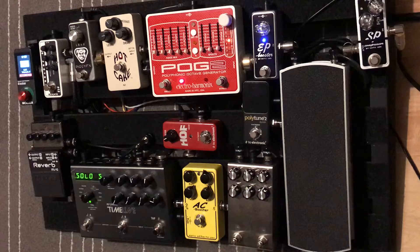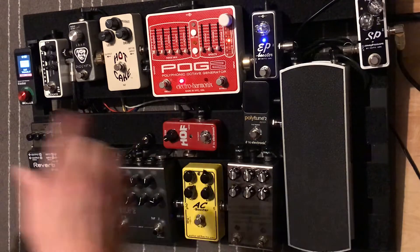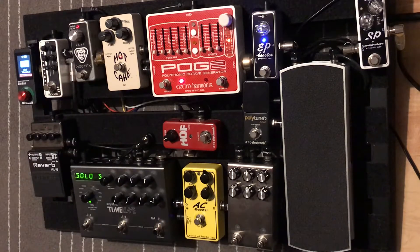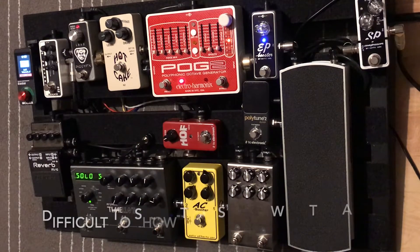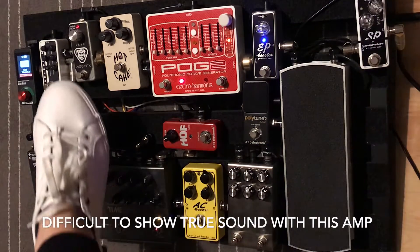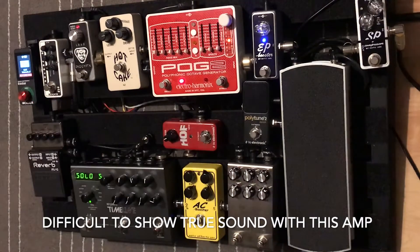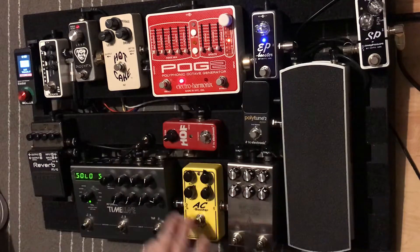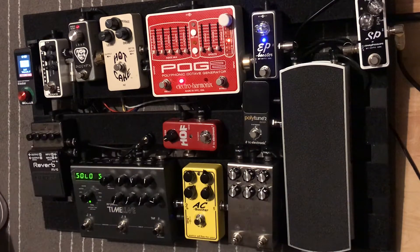From the AC Booster I jump into the Hot Cake. Depending on the songs we're doing in a set, I may have one set at a lot higher drive and then layer them. At the end of the drive section I've got a Piggy Effects pedal — it's just another clean boost. I'll run it right at the very end and it gives a nice jump and will really drive the amp when needed, for a solo for example. I'll never use all of these at once — it's just jumping between a couple of drives at a time.